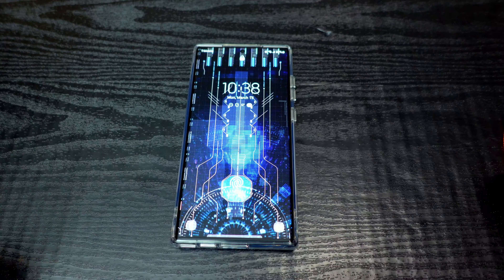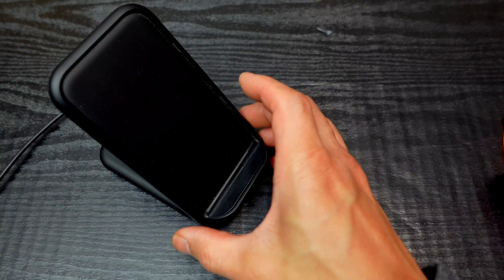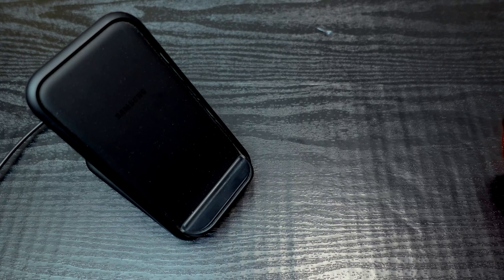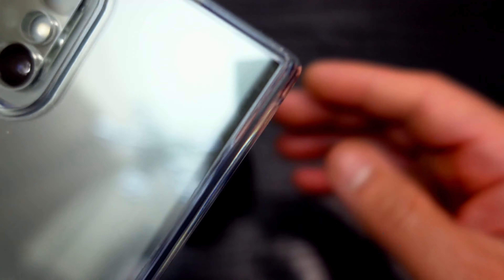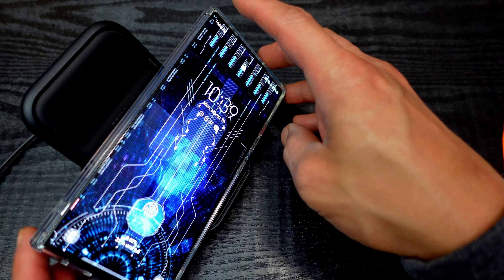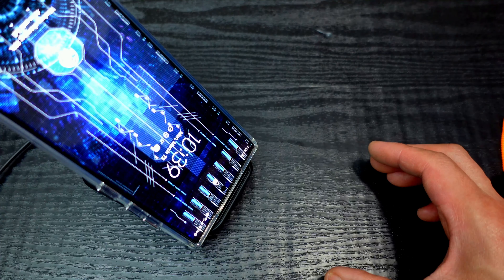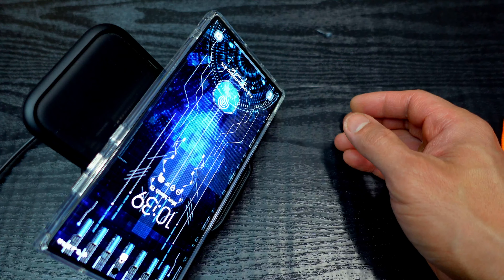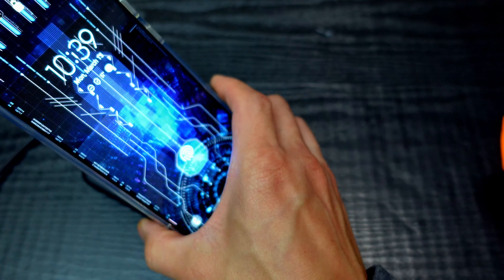No issues with the USB-C port cutout. Let's test wireless charging. Here's my Samsung 14-watt fast wireless charger — ever since the exploding Note 7s, Samsung has been pretty conservative about wireless charging speeds. Wireless charging works in the normal landscape orientation. What about to the side? That works too. Upside down? That works. And the other landscape mode — that works also. No issues with wireless charging at all.